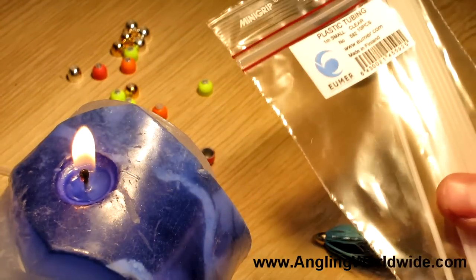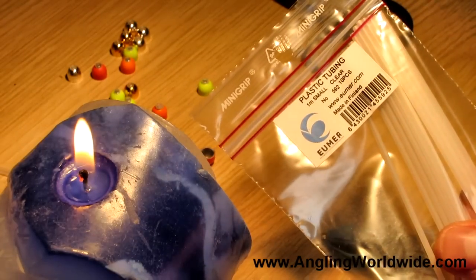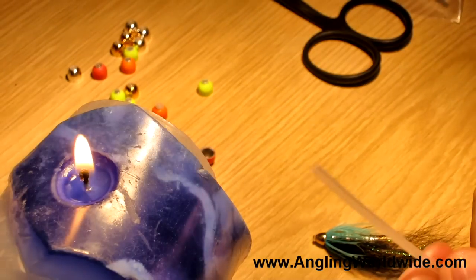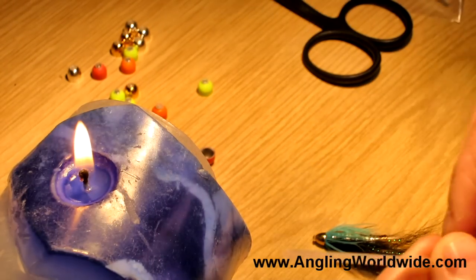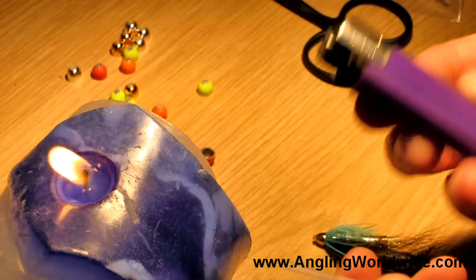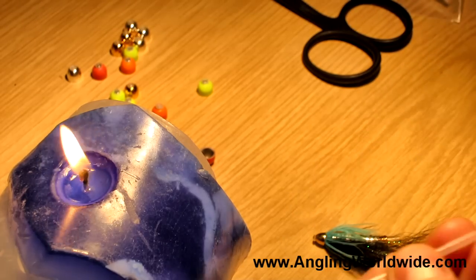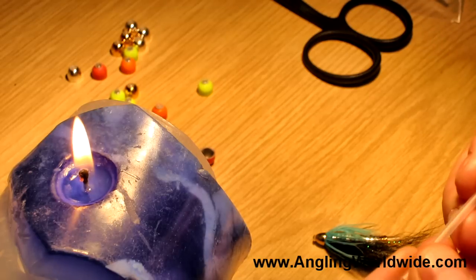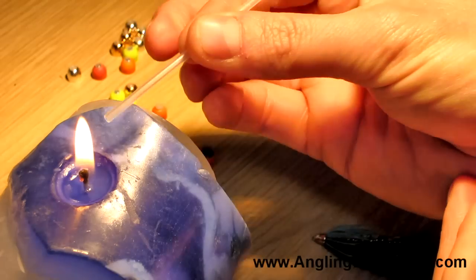Rather than actually attaching these to the fly before you start, you can get some tube fly liner - this is by Yuma and it just comes in short lengths. What you can do with this is use a candle, or just use a lighter to do it as you go along. I tend to do these in batches so you can do all the different colors and carry a range of colors.